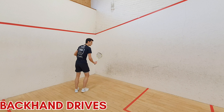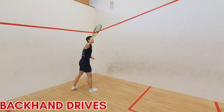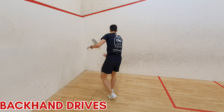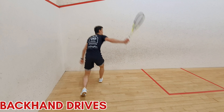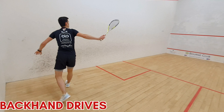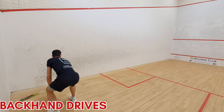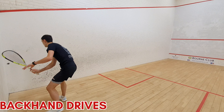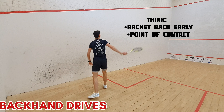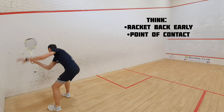Once you've finished the forehand side, I like to come on to the backhand and spend a similar amount of time — unless your backhand needs extra work, in which case spend more time on it. Look at the point of contact I'm making — it's just in line with my stomach line off the back wall, which helps me keep the ball nice and straight and allows consistency in my drives. Look at the racket preparation: it's always back up and behind the ball so I've got options in my swing.